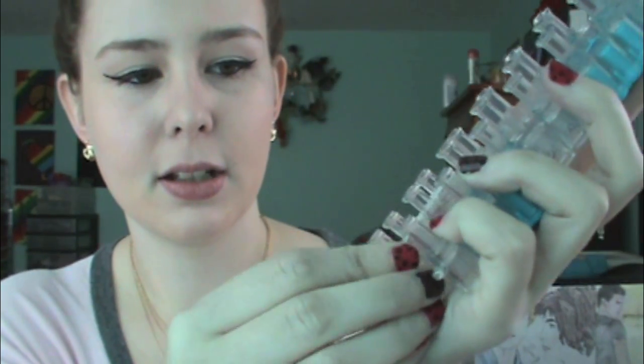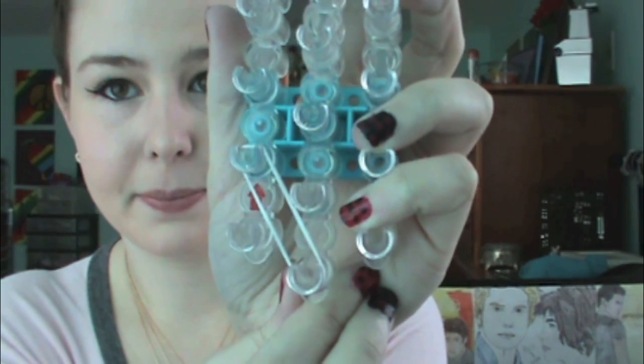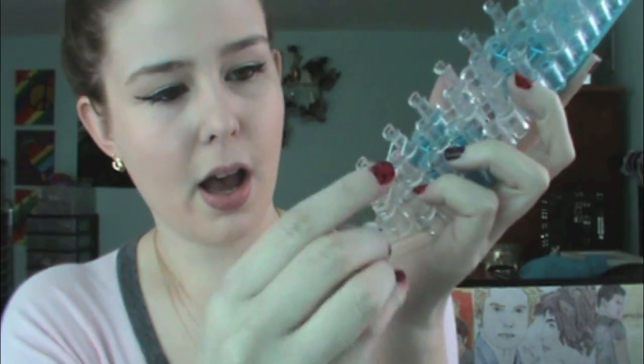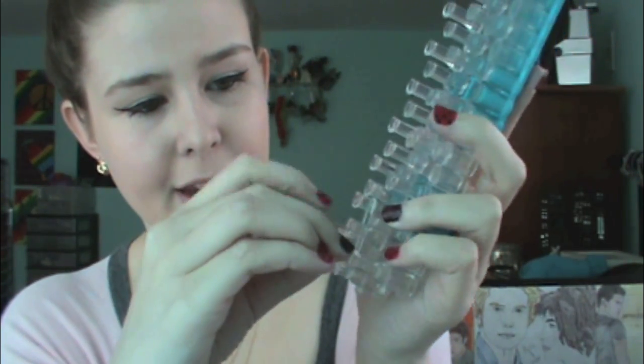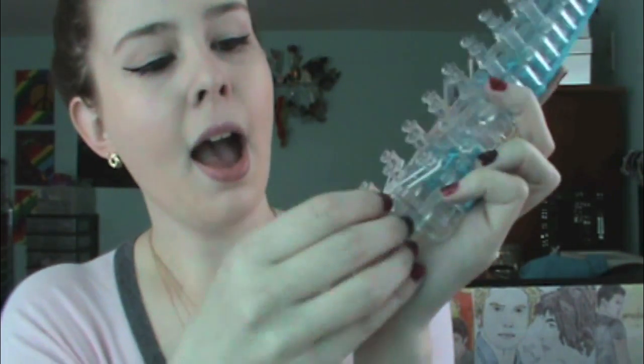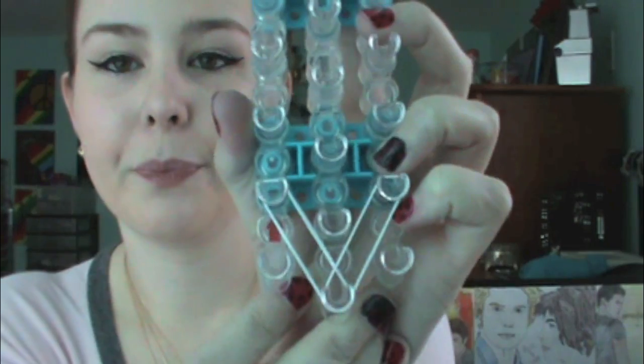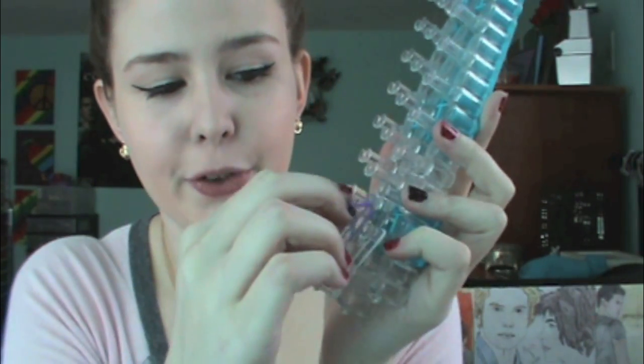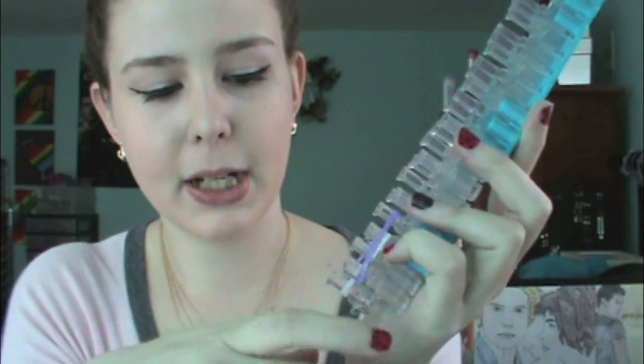We're going to start on this center peg and we're going to go upwards to this peg. As you can see, it looks like this. Then you're just going to want to take your next color, or the same color if you want, and we're going to put it from there to there, and we're going to create this V. Then you're just going to want to grab your second color and go from this peg up here down to here, creating an upside down V.